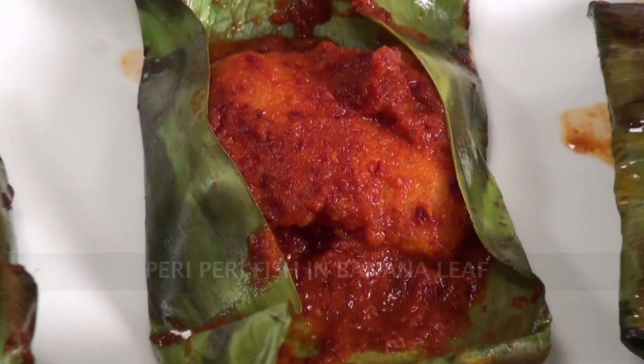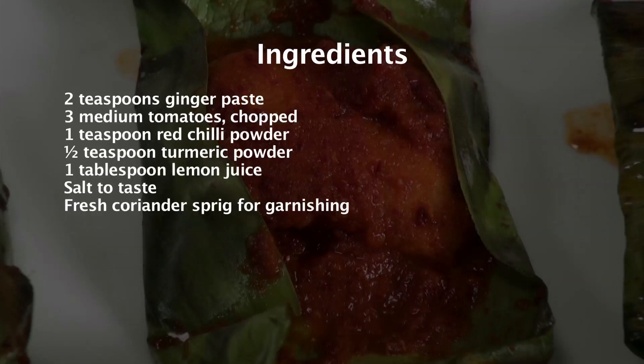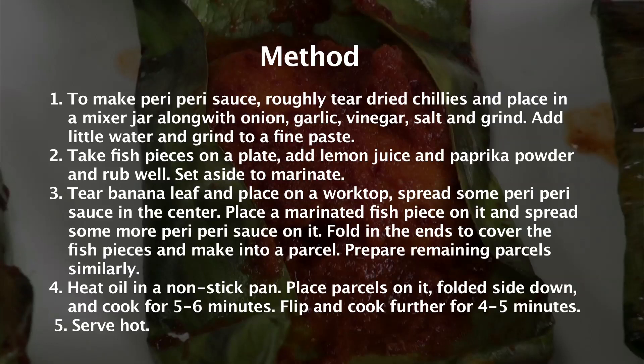Peri peri fish in banana leaf. Hi, I'm Manupa and I welcome you to Sanjeev Kapoor Khazana. Have you heard of the word peri peri? Yes, it's something that's really spicy. What if you pile it up with some fish? Wouldn't it taste awesome? Yes, and we will do a little bit of variation to this. Welcome you all to my series of recipes for the newlyweds. I want you all to learn this typical preparation because it is something that you can do when you have to impress your family members and your guests.